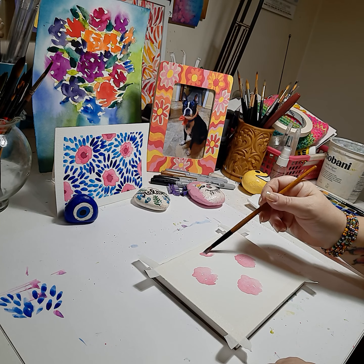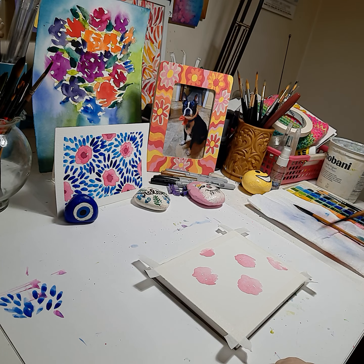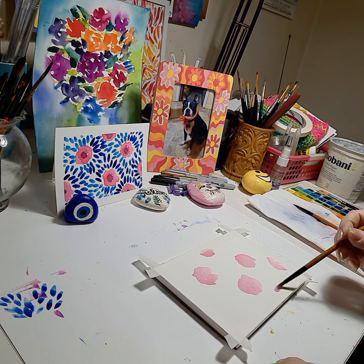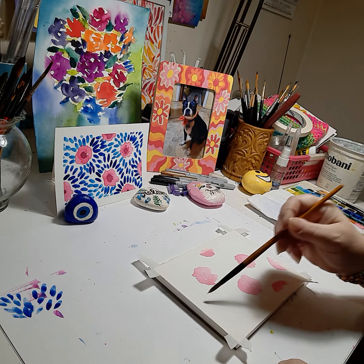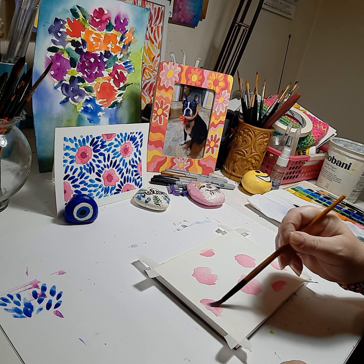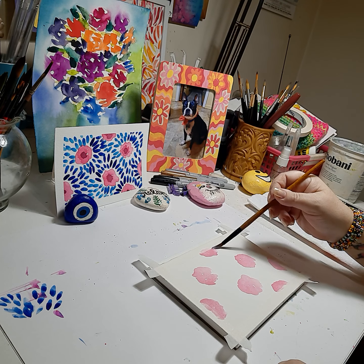Do a loose flower here, come and do a half here, one on the bottom. Just by having these flowers half on the edges, it makes the pattern and the artwork look more continuous.